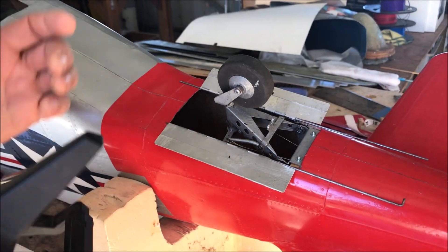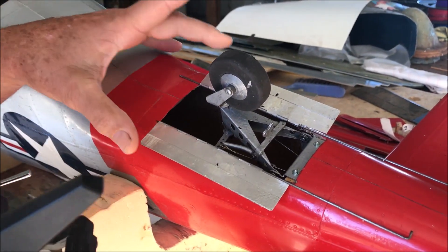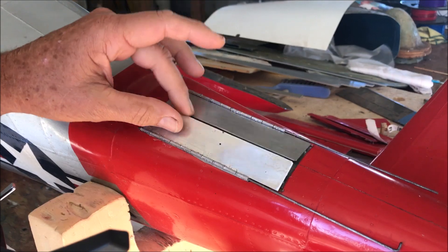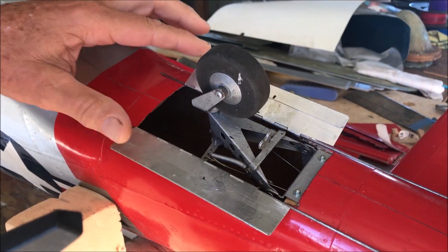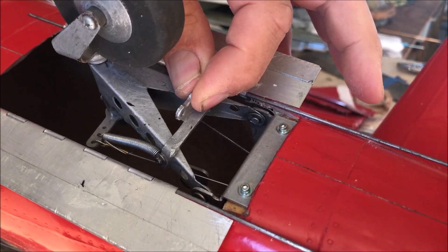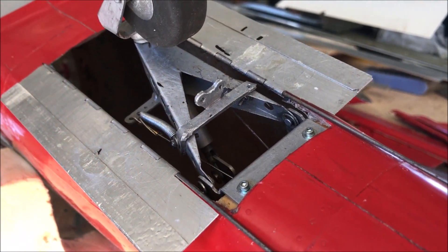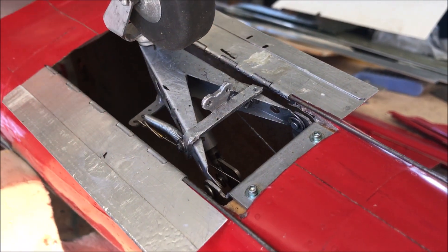A new day and a new challenge — we're trying to get the gear doors, the tailwheel doors, on Valhalla to work with the tailwheel as it goes in and out. In the past we've done it with linkages from the frame to the doors themselves, which does work but it's so finicky to set up and a maintenance nightmare to keep everything working properly.